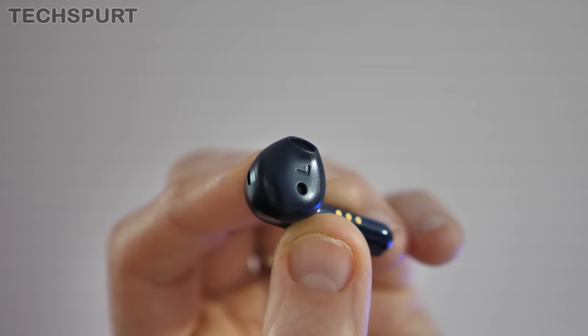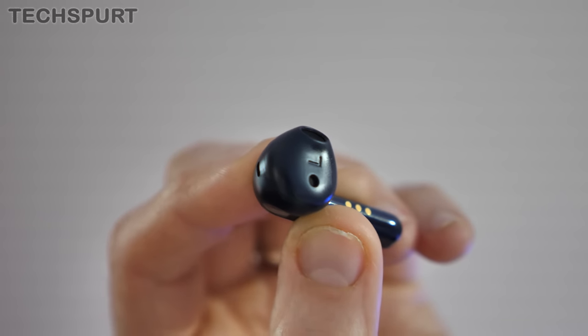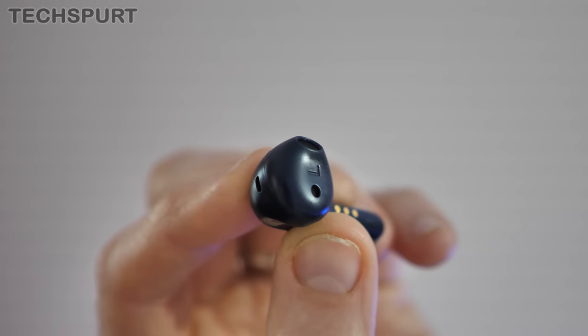My other major bugbear with the Ticpods is the fact that you don't get a soft flexible silicone tip. Instead, you get a hard, scratchy surface, just like last year's efforts. Those scrapey tips definitely do not feel particularly comfortable, especially if you're taking the Ticpods 2 Pro in and out of your ears throughout the day.